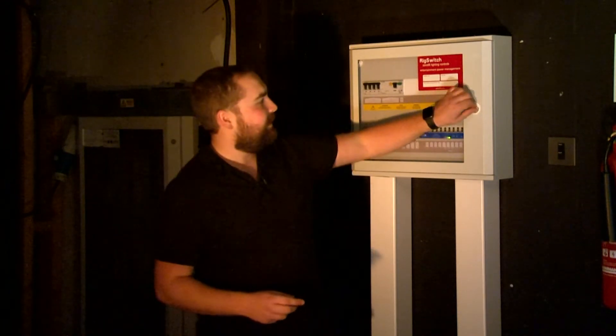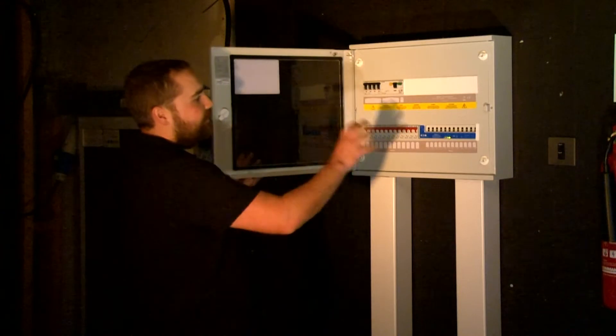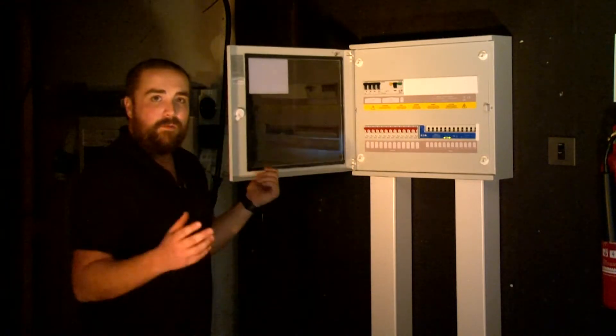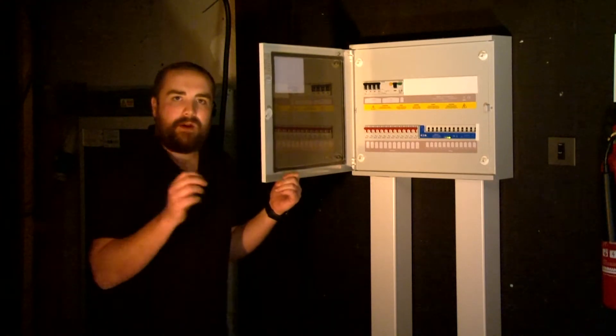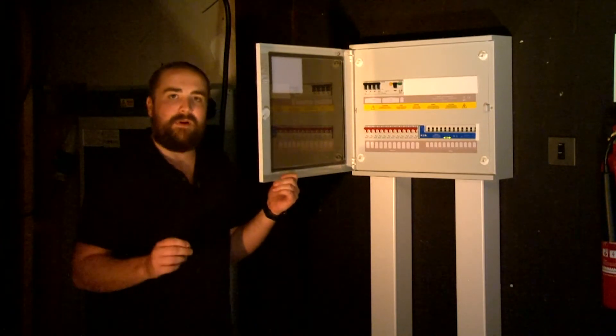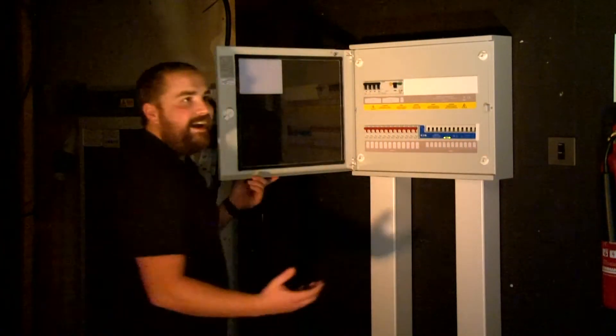Now, one of the big things with this product — if I just open it up here — is the staggered switch-on. The staggered switch-on on the brains of the panel means that once you turn on all the circuits at once, there will be a small electrical delay in between each one, meaning it should help prevent things like inrush current and nuisance tripping.